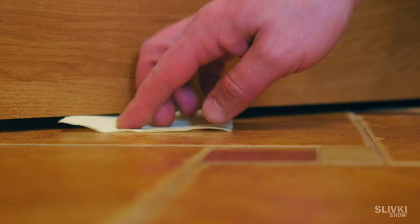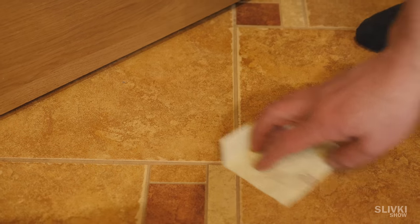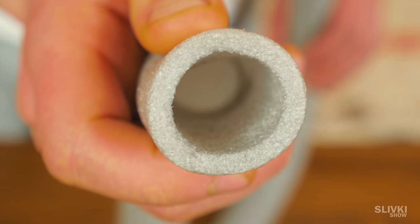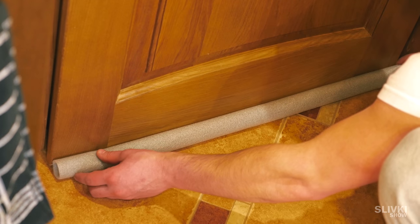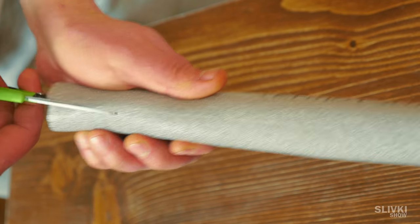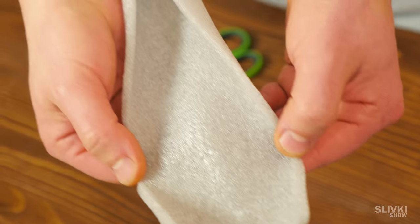If the door closes not tightly and cold air blows from the slits, take the insulation for plastic pipes. Put it to the material and cut the insulation across its width. Now you have to make an incision along the insulation and put it on the bottom of the door. That's it — no more drafts.